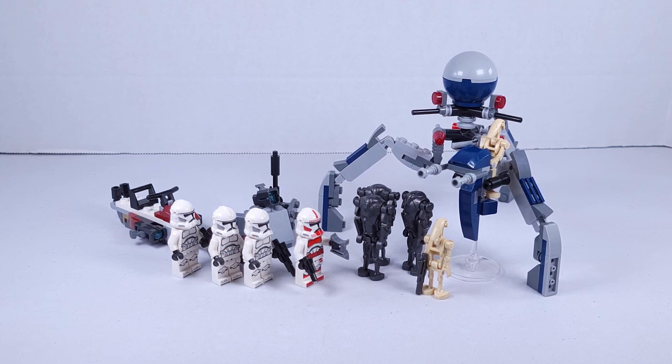The builds in this set are a defense post with stud shooter, a speeder bike with stud shooters that seats 2 clones. The droid builds are a STAP speeder and a tri droid with a rotating top that fires flip-fire missiles from the legs. Now let's go ahead and take a look at everything individually.